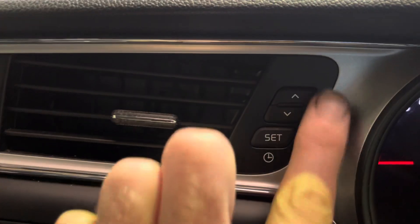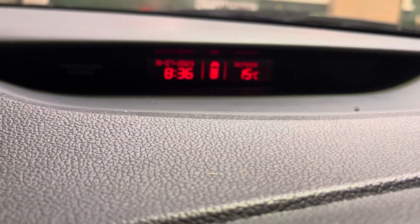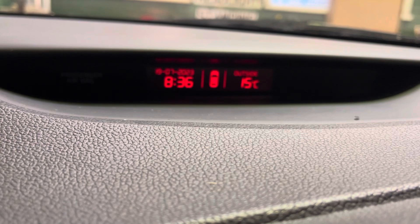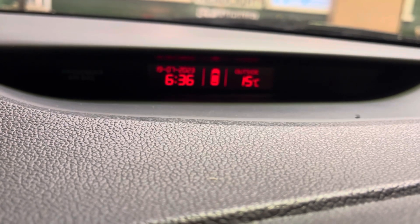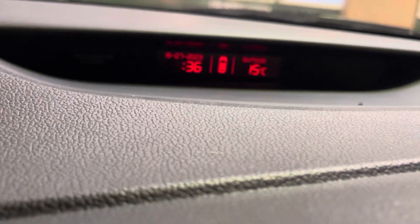The hour is now flashing, and then it's simply using the up and down buttons to move the hour. Press down, you knock an hour off; press up, you add an hour on. Then press the SET button again.